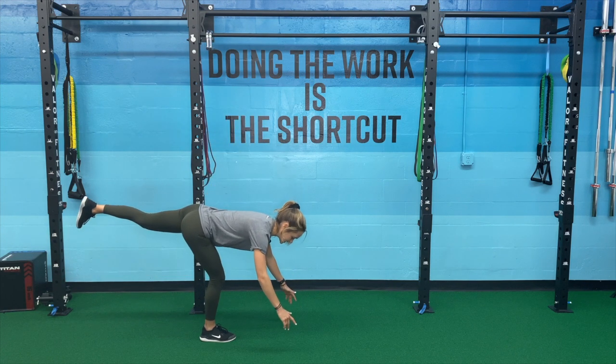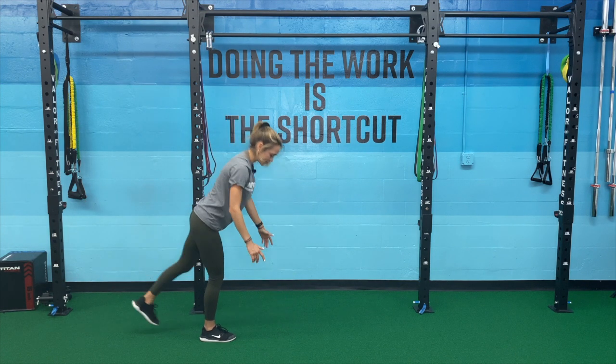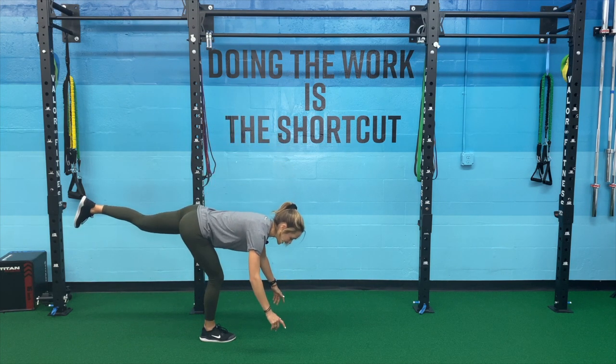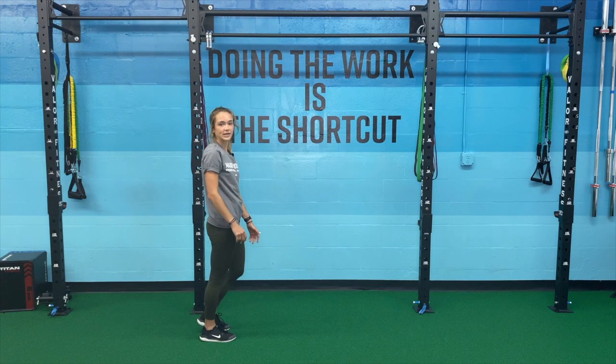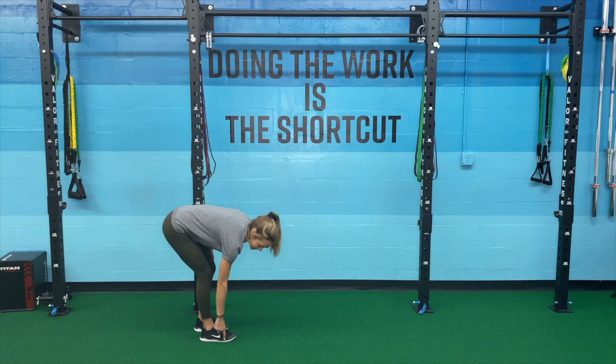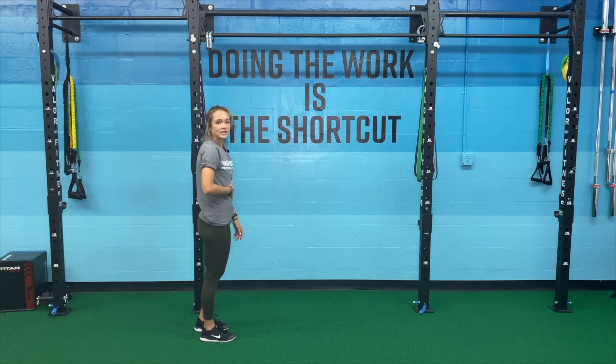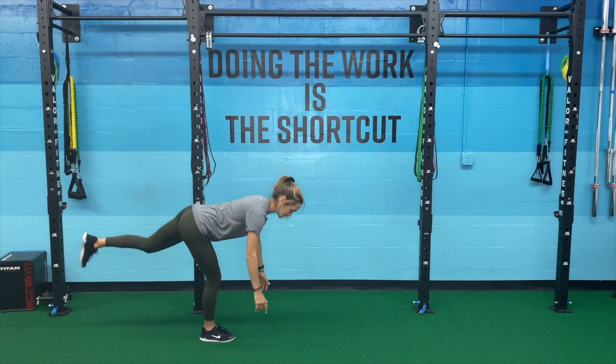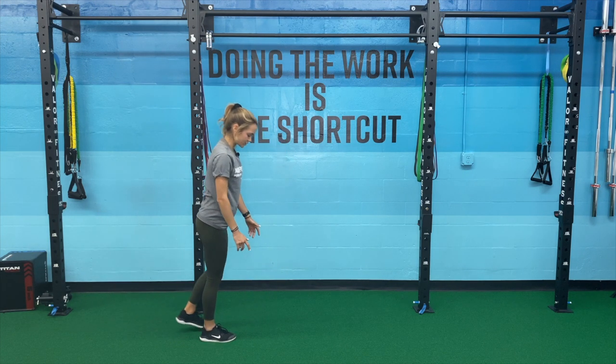My hips are trying to stay straight — I don't want to let them open up. A lot of balance here, so I'm thinking about that tripod foot. I'm pushing through that heel, big toe, pinky toe. I don't want to round my shoulders either as I'm coming down, so I want to keep them back, pushing through, squeezing my butt.